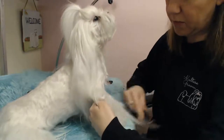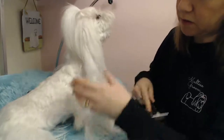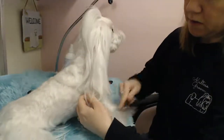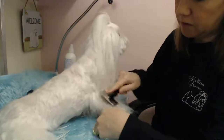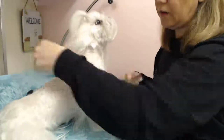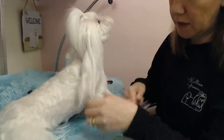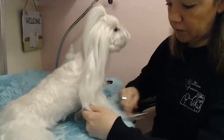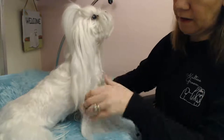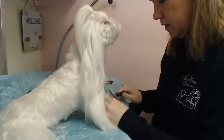We're just de-matting her before I give her a bath. We'll bathe her today, maybe tomorrow. So if they go to the groomer, they're going to brush them out and de-mat them. If you can keep up with the brushing and the de-matting before they go to the groomer, that's really going to help your dog. It could potentially help you save money, and the probability of them cutting all the hair off is lower because they don't have to struggle with de-matting.